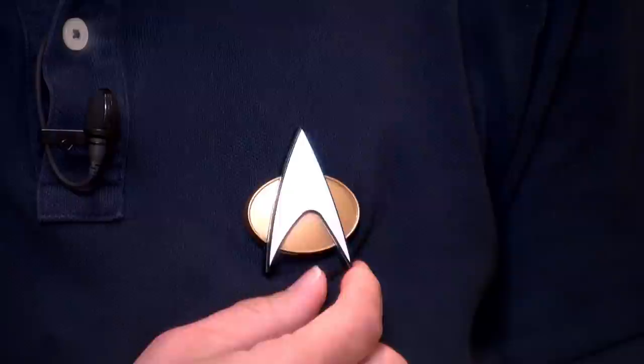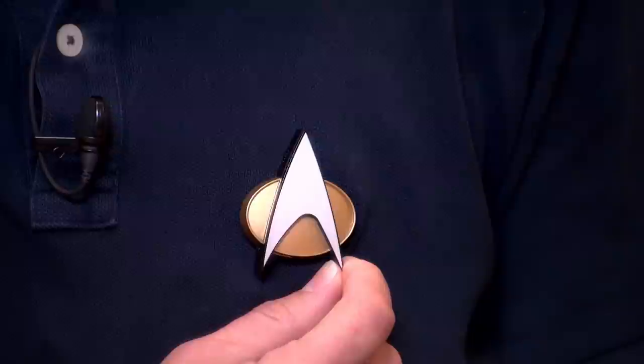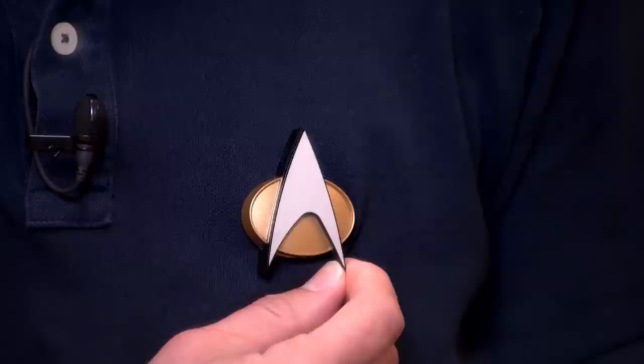So if you have a Star Trek fan in your life, they might enjoy this as a fun novelty gift. The battery, the speaker, and the microphone aren't so great on it, but it does work, and I think that is pretty darn cool — but it's not something that has a lot of utility. So that's going to do it for this look at the Star Trek badge. I will catch you next time. Thanks for watching, and beam me out of here.